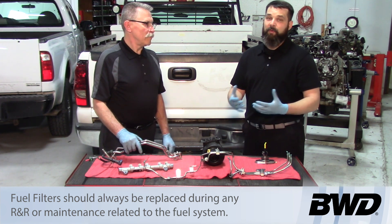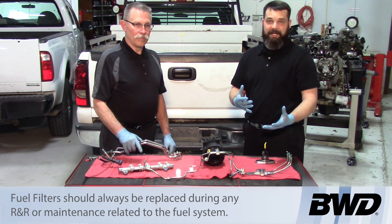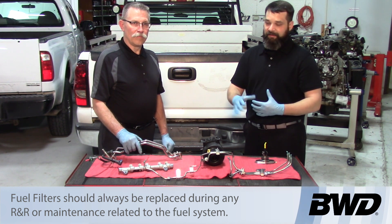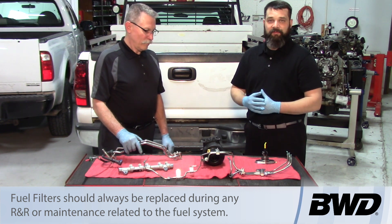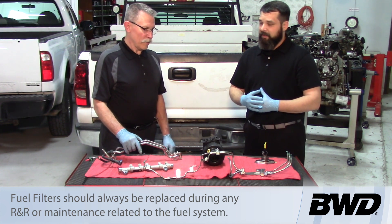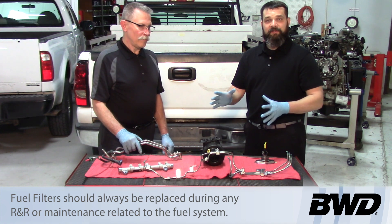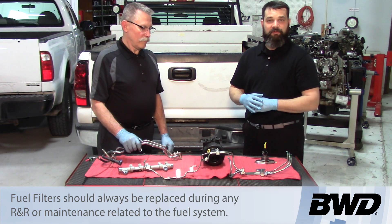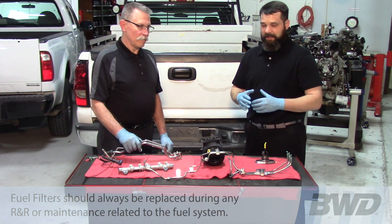But if you do cycle the key and that diesel exhaust fluid makes its way through the fuel system, you need to replace all these components. The worst thing that can happen is catastrophic failure where you have to replace the entire engine — that gets very costly. Hopefully you now have a better understanding of how that system works and the precautions you need to take. Thank you for watching.